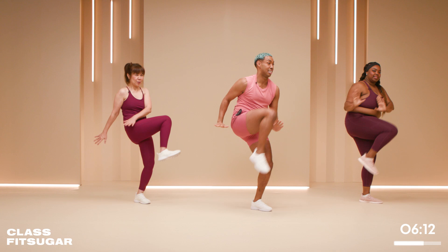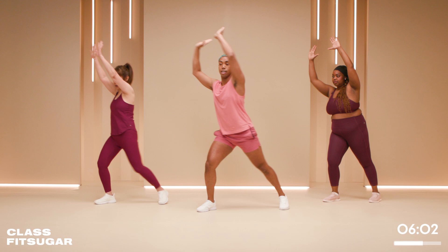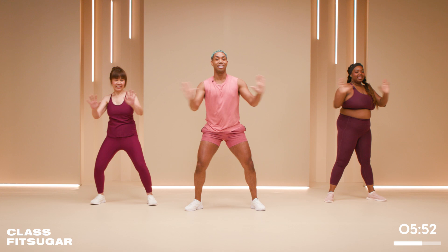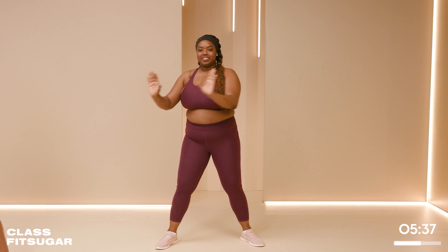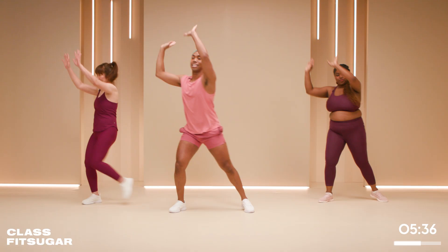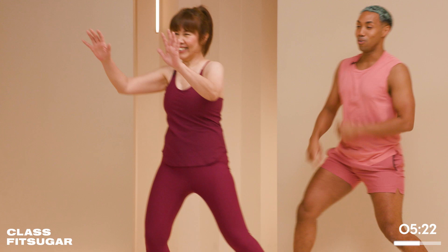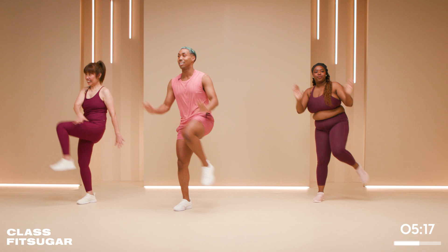Shake it out — we're going to do the same thing on the other side. Take your time; it's going to feel a little different. Settle in the center before you move. To prevent any pain in the low back, keep a soft bend and a tight belly. Let's go three more — and recover.